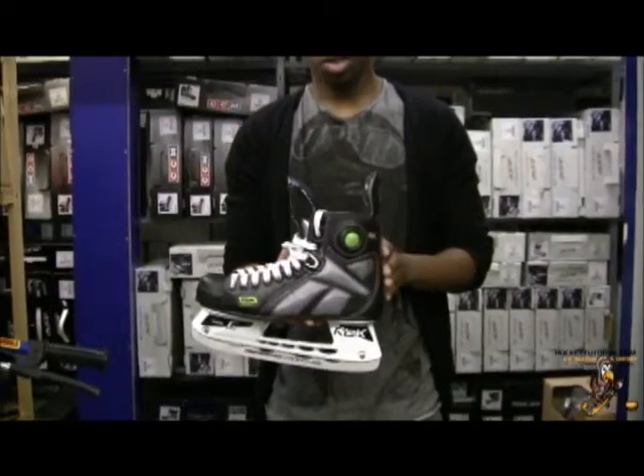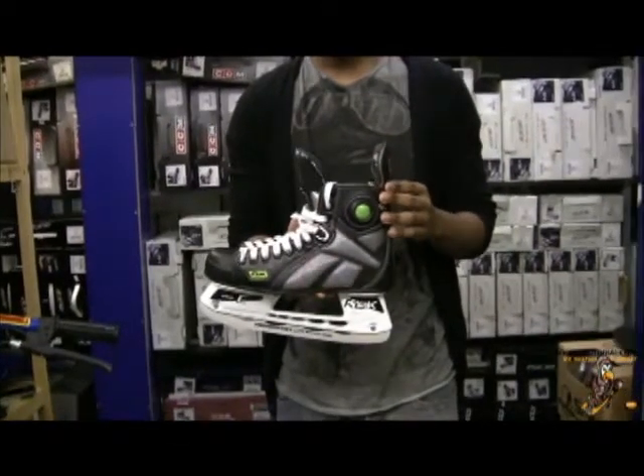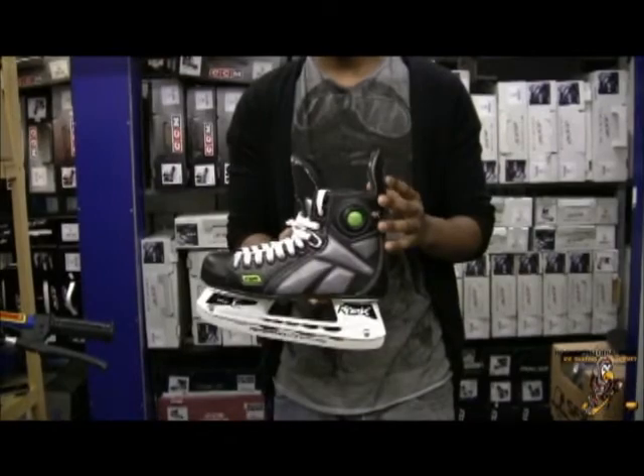The next part of the skate we're going to look at is the heel support. This is an excellent heel support — very stiff, very strong and durable — which means the skates will last a long time and won't break down or degrade over time, which is a really nice feature to have.